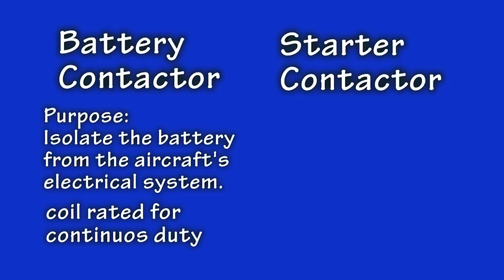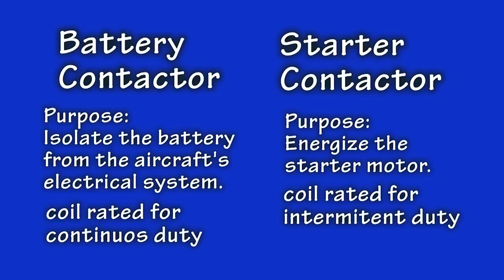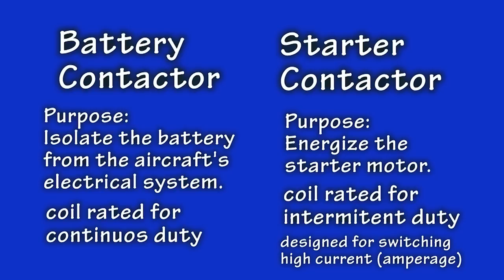The starter contactor, on the other hand, is used to energize the starter motor on some engines used in automobiles and aircraft. This is an intermittent duty relay, meaning it is designed to be turned on only for short periods of time while starting the engine. It provides a way of switching on and off the huge amount of current that a starter motor draws.